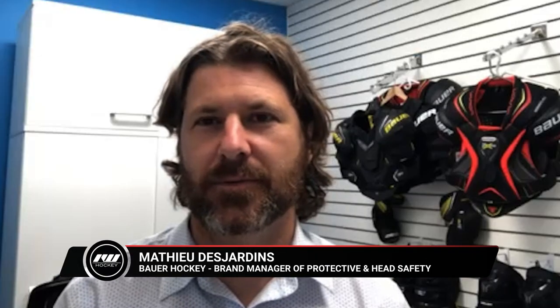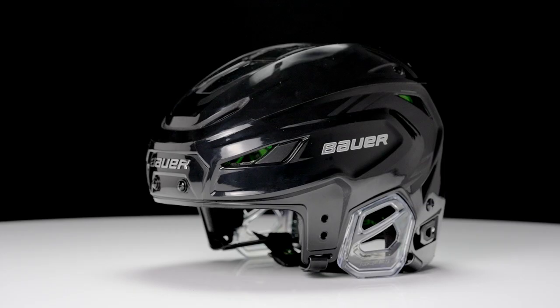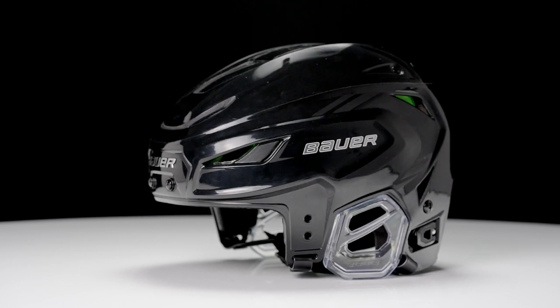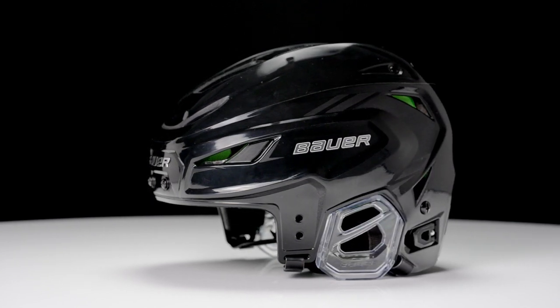What's going on guys, Chase with iDub Hockey hanging out with Matthew, who is the brand manager of protective and head safety for Bauer Hockey. We have your really exciting Hyperlight helmet in front of us today. Before we start talking tech and spec, what was your guys's goal coming to, really bringing this to market?